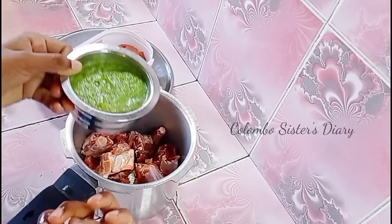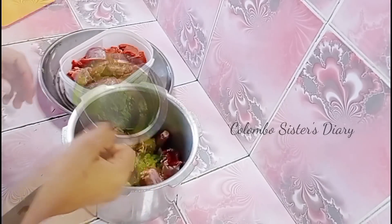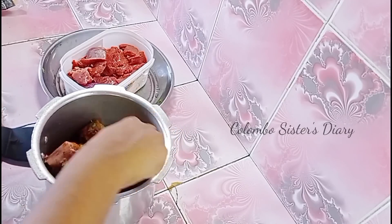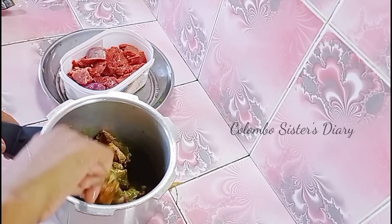We are going to start our lunch with beef biryani, chicken fry, pudina chutney, vengaya thayar, and sambal.